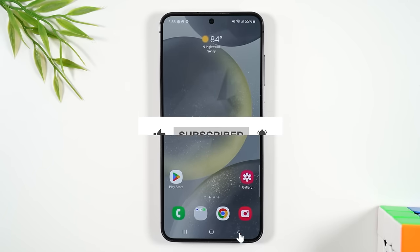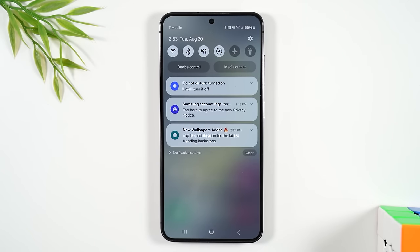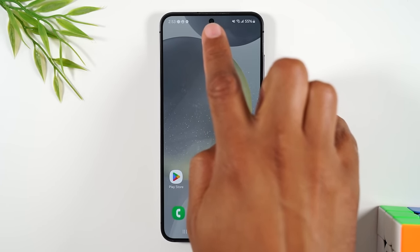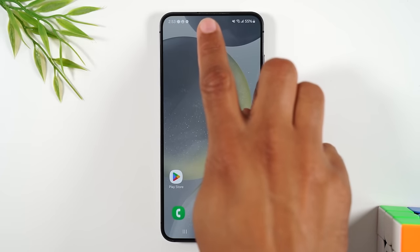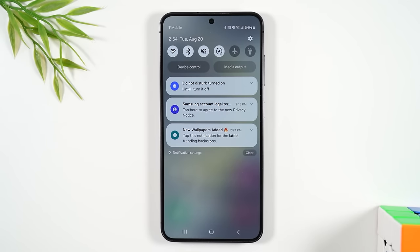We're going to go over the notification panel. Take your finger and drag it down the screen to see the notification panel. One thing to note: the camera is in the center of the screen. If you drag down from the left, you get a simplified notification menu. If you drag down from the right of the camera, you get the advanced menu. Always drag down from the left side of the camera.